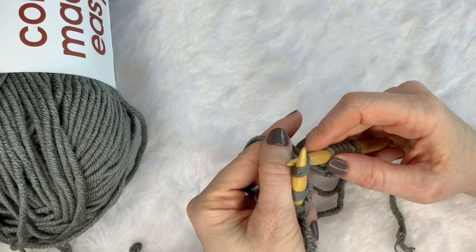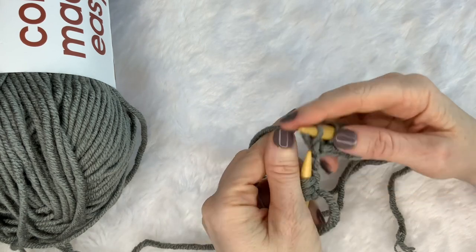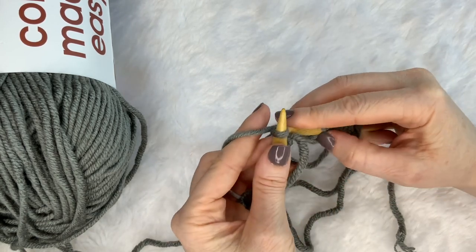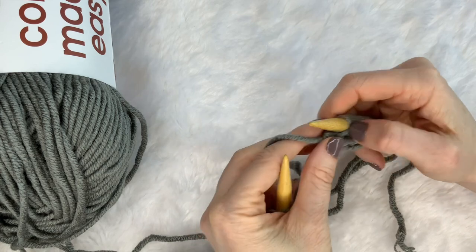Once we get to the end here — I probably cast on too many for a quick short video, but we're almost there. I'm going to show you just how to turn your work and start going back the other way. You will work back and forth rows of this over and over until your scarf reaches the length that you want it.